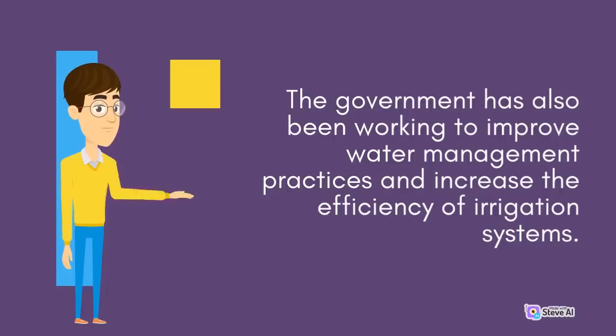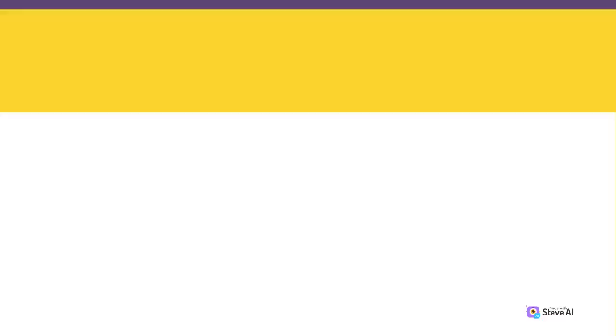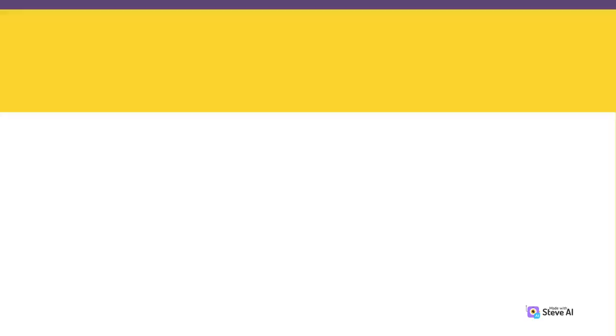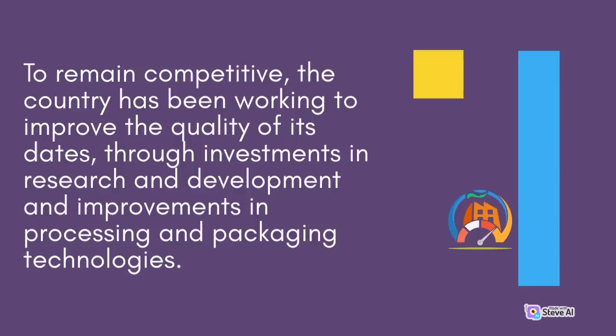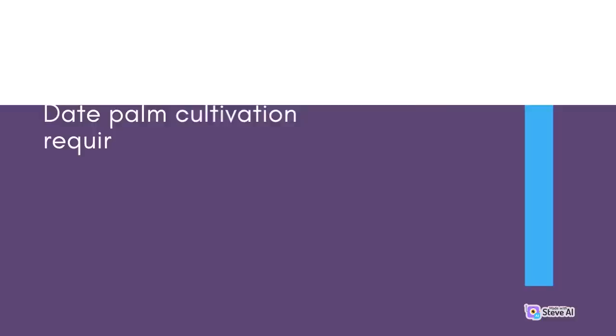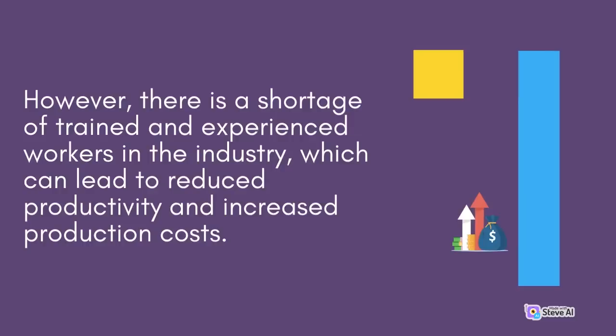The government has also been working to improve water management practices and increase the efficiency of irrigation systems. In addition to these challenges, date palm cultivation in the country is also facing competition from other countries, particularly in the Middle East and North Africa region, which are the world's largest producers of dates. To remain competitive, the country has been working to improve the quality of its dates through investments in research and development and improvements in processing and packaging technologies. Another challenge facing date palm cultivation is the lack of skilled labor in the industry. Date palm cultivation requires specialized skills, including pruning, fertilization, and pest and disease management, but there is a shortage of trained and experienced workers.